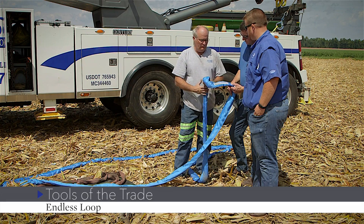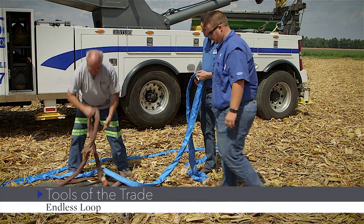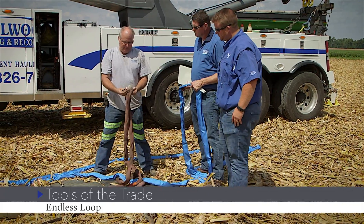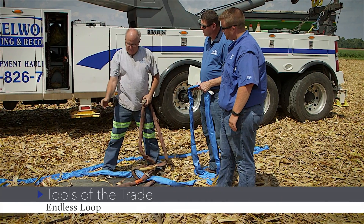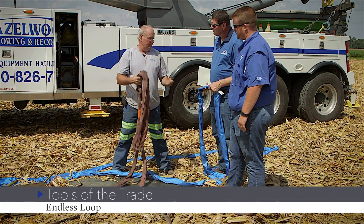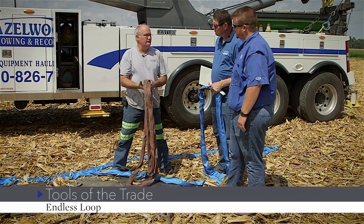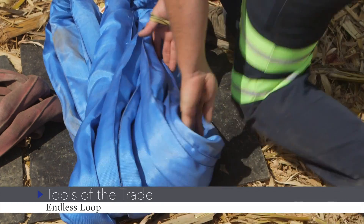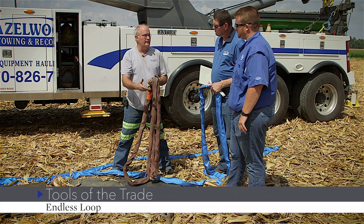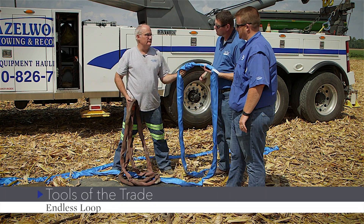When you wrap an endless loop around something, you can get damage like on this strap we've taken out of service. It was ill-used because it did not have a wear pad, a mud flap, or something of that nature around a sharp edge. These straps are an investment, just like flat straps — if you protect them, they'll last forever. All farmers have mud flaps laying around; if you've got a sharp edge and one of these straps, throw a mud flap around it to protect it. These endless loops can cost three to four hundred dollars, so it's worth protecting them.